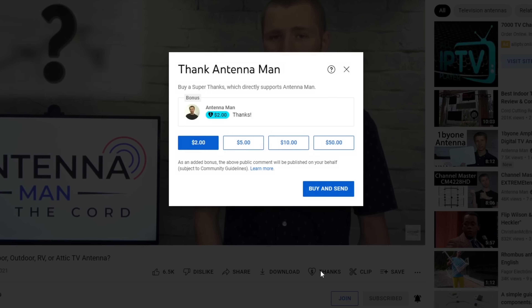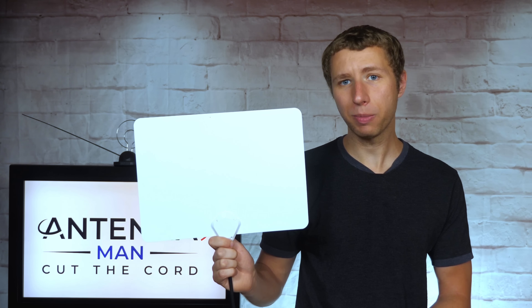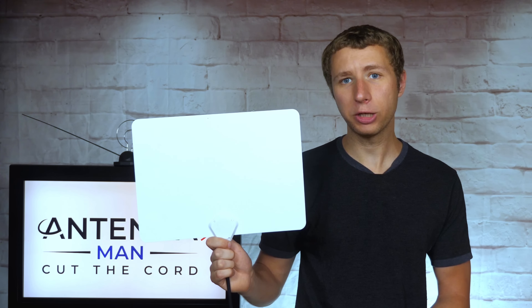If you're a cord cutter or use an antenna, make sure to subscribe to my YouTube channel and hit the bell icon to receive a notification whenever I post a new video. If my videos have helped you cut the cord with an antenna, you can show your support by clicking the thanks button in the video. This is a new feature YouTube just released.